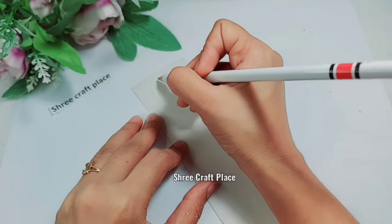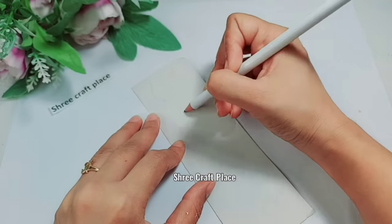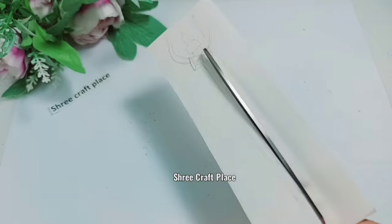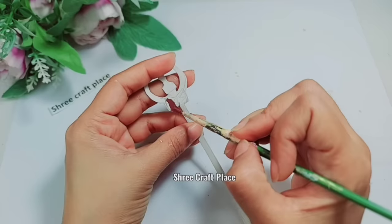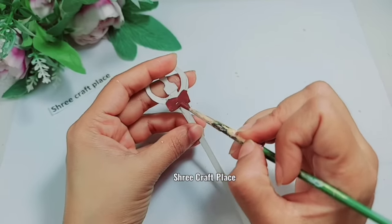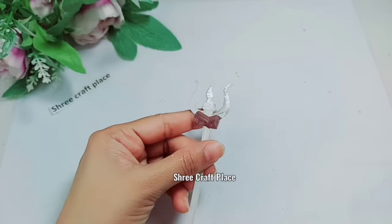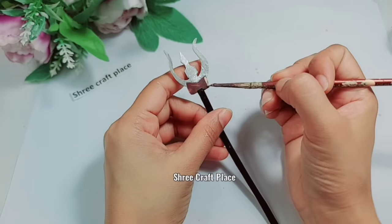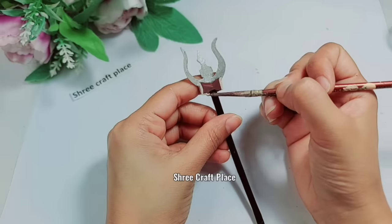We are going to draw on paper — it is not normal paper, it is just like an invitation card. You can use the back side. Now we have cut it out and have a paintbrush. First, we are going to color it brown. The other Trishul is in silver. The bottom part is black. When it is dry, we will detail it like the original.